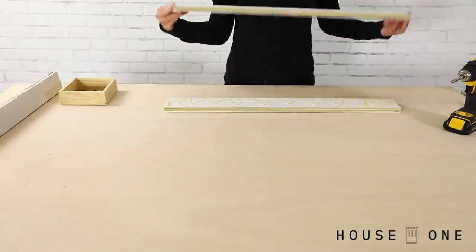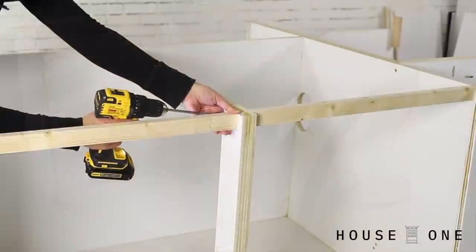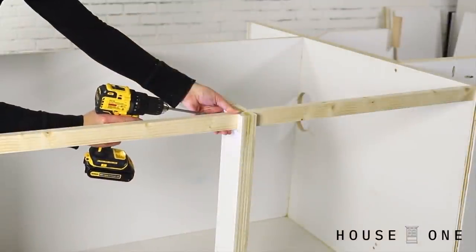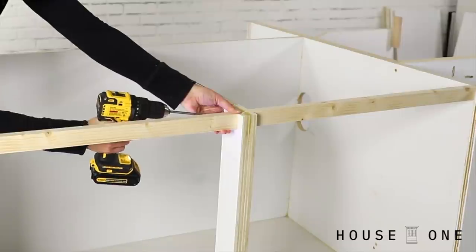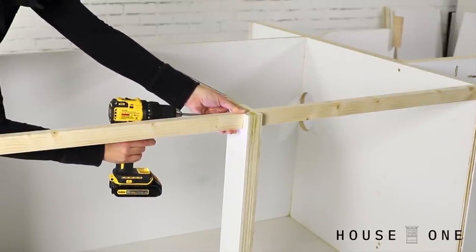Next, I added some doubled-up plywood pieces as supports on the open side of the assembly. I finished this off with 1x2s, which could have also been plywood strips, placed across the cabinet opening to strengthen the plywood top and to create a stop for my full inset doors.